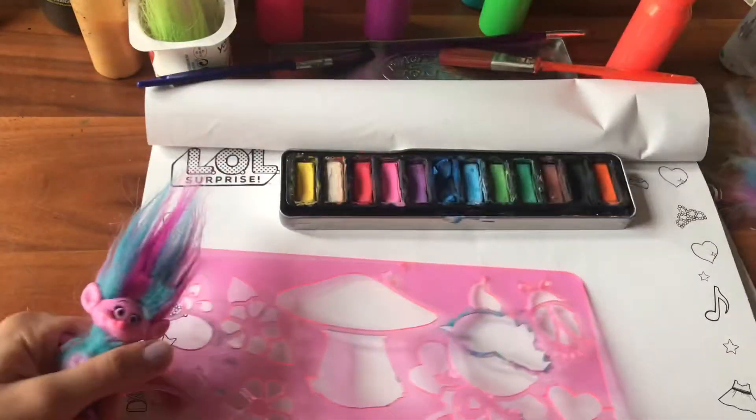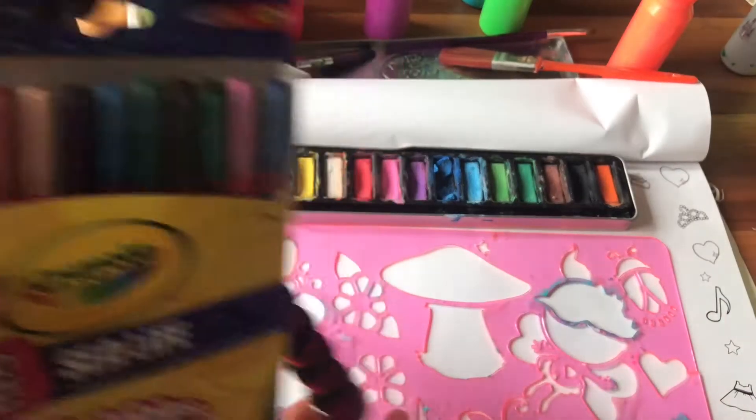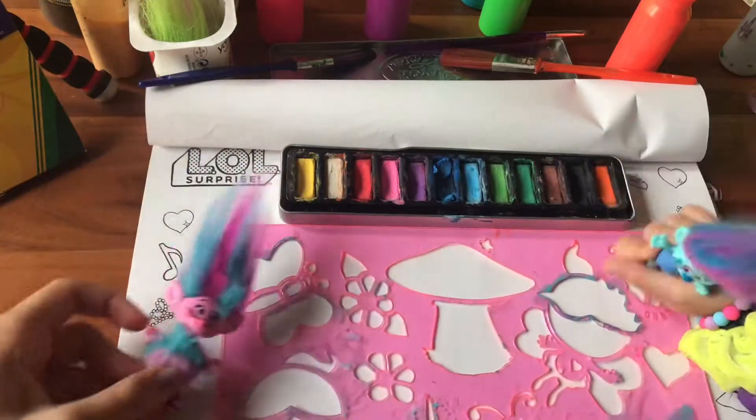So let's see, would paint work better? Or we also have crayons. I'll take paint. Put the crayons there. So let's try paint. I love paint.